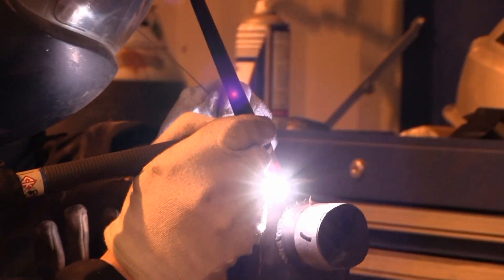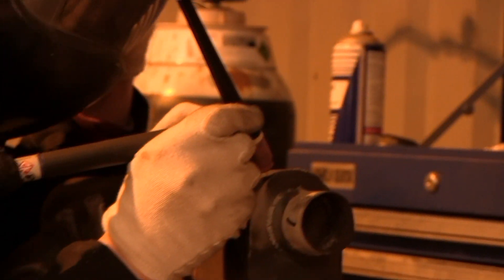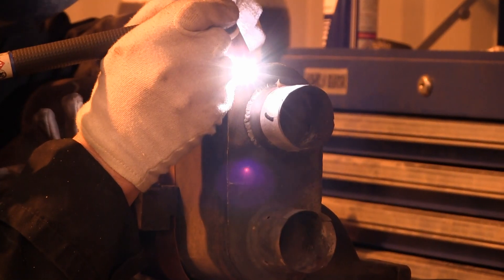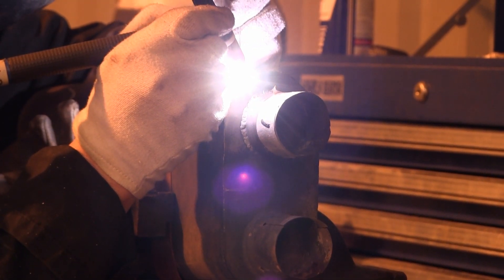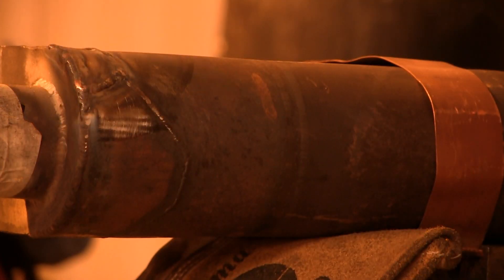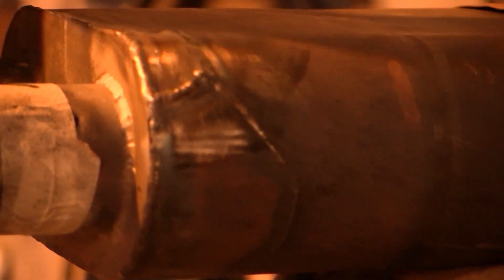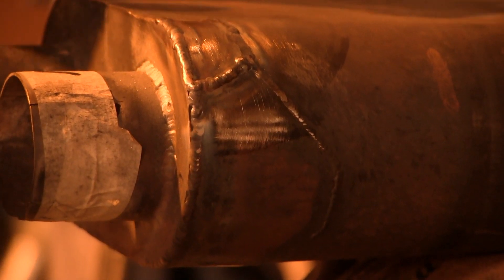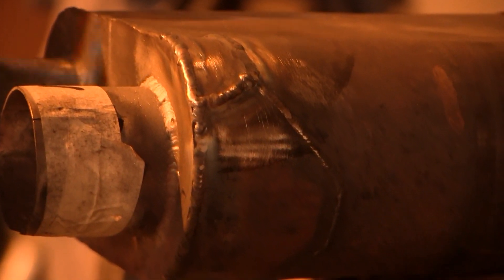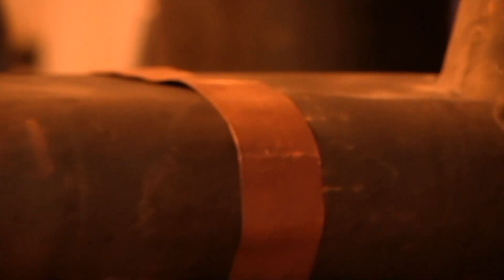I'm actually learning to TIG weld myself now with the help of Aiden — my first welding lesson is on Aiden's YouTube channel, so go and watch that if you fancy a giggle. Here we go — it's finished. You can see the old repair meeting the new repair there, a nice neat job. Aiden thinks it's getting tired but it will go a few more months until annual. Looks good to me.